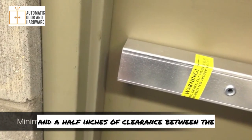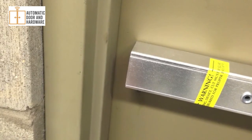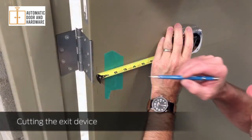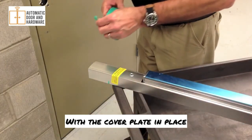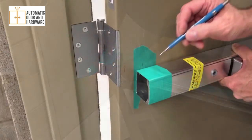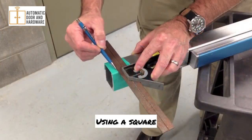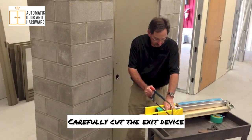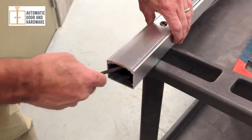There must be a minimum of 1½ inches of clearance between the end of the exit device with the end cap removed and the frame. If there is not, your exit device will need to be cut. With the door closed, mark the position of the stop on the door, then measure and mark a line that is a minimum of 1½ inches from that mark. With the cover plate in place, wrap masking tape around the exit device in the appropriate area where the cut line will be drawn. With the door open, align the exit device on the mounting holes and mark the cut line on the tape. Using a square, mark the cut line on the tape all the way around the exit device. Carefully cut the exit device, ensuring the cut is square — using a miter box can help. Remove any burrs with a file.